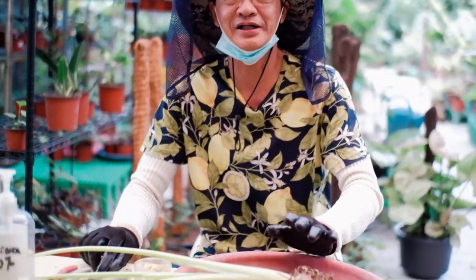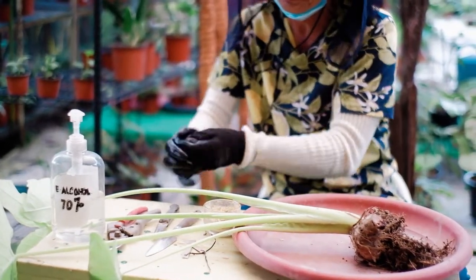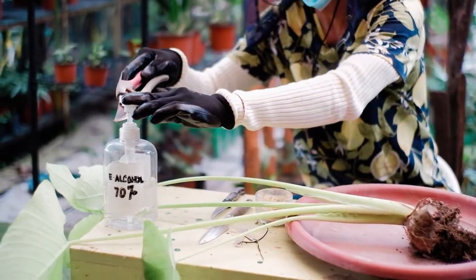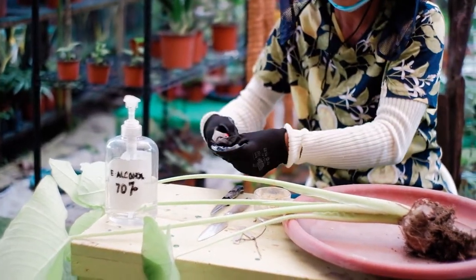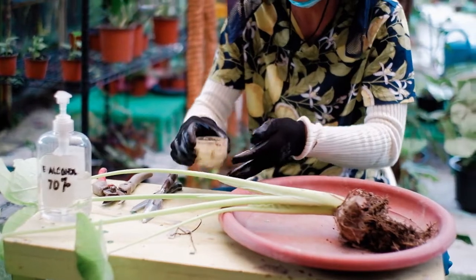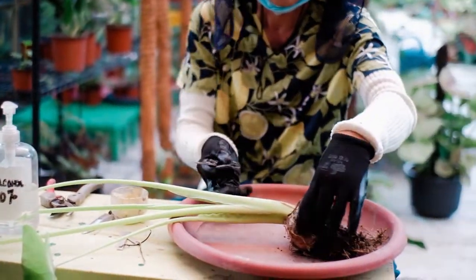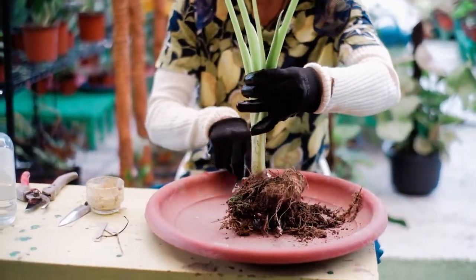As usual, we have to disinfect our tools and the knife that we're going to use. Disinfect, and be sure to get your fungicide ready. This is the Alocasia and this is the tuber.